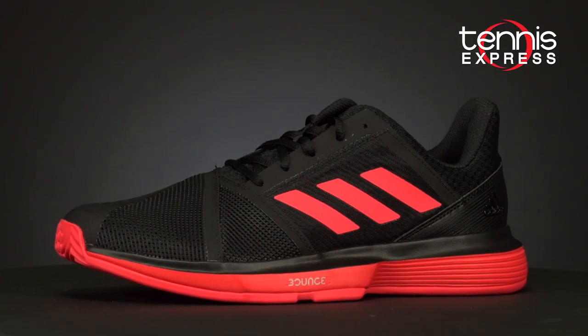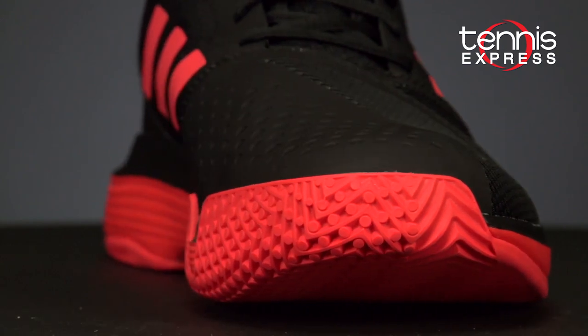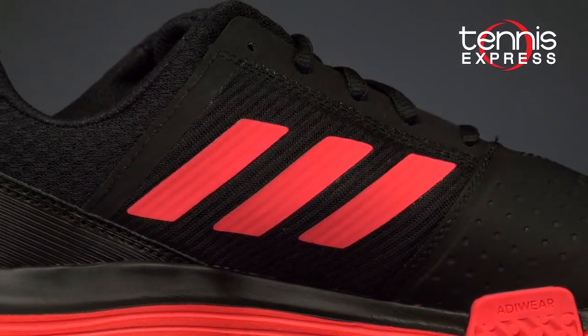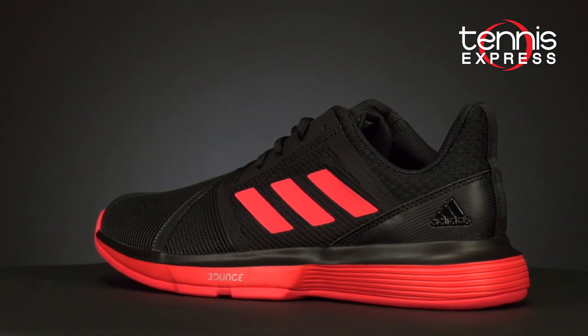Next is the Court Jam Bounce, which features a newly engineered vamp construction that combines TPU and mesh for increased durability and breathability. The combination also adds a bit of style in my personal opinion. The Court Jam utilizes familiar Bounce cushioning technology previously seen in the Barricade Classic Bounce.